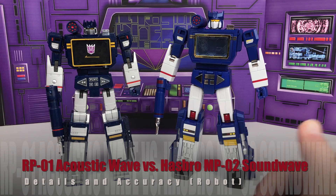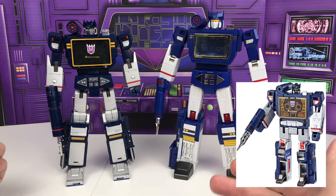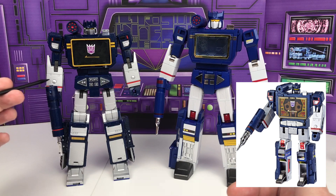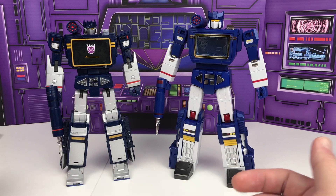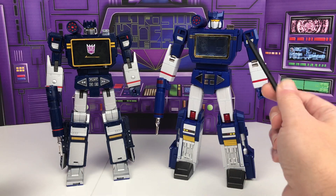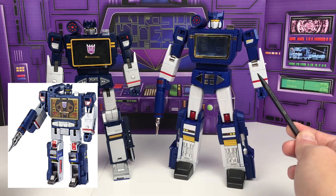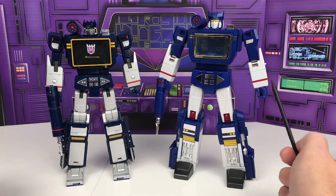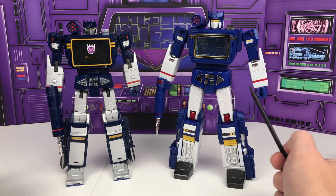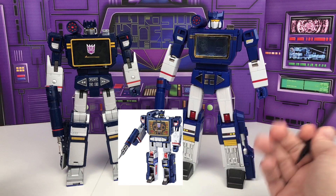Soundwave does more closely match the original toy with the dark blue and silver paint scheme. It does add some creative license with some additional details, adding in things like some circles and additional details in the shins and the forearms. Acoustic Wave, on the other hand, has a lighter blue with a white paint scheme, due to the fact that Robot Paradise was opting for the more cartoon-accurate look and then providing all the accessories afterwards to make it more toy accurate. Both are highly detailed though, picking up on a lot of the cues from the original toy.